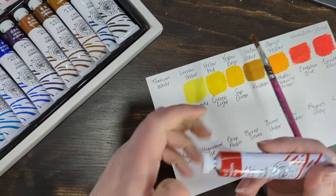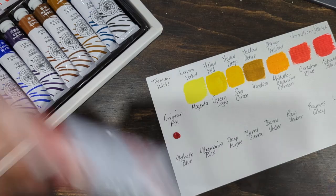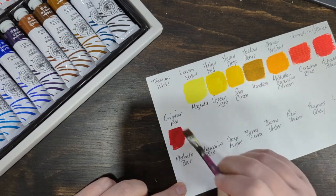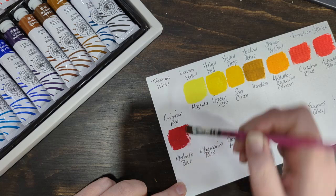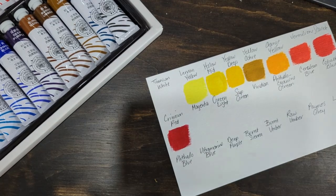Crimson red — I can already tell that's too much. That's pretty too. Very nice, I'm getting excited!